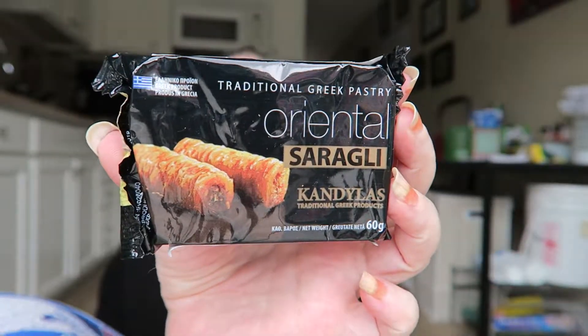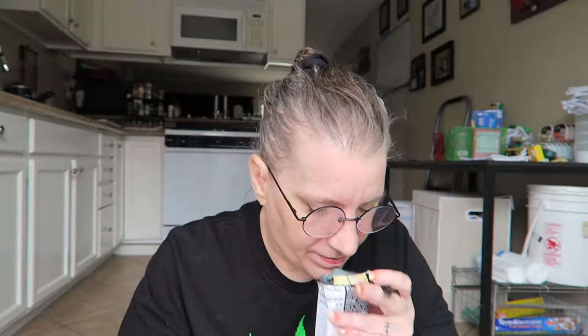This product is an Oriental Saragli — here's the packaging, I'm not sure how to pronounce that. It is a syrupy phyllo dough pastry with almonds and walnuts. I'm guessing this is going to be like a baklava-style treat.